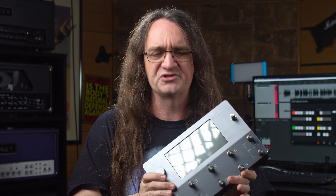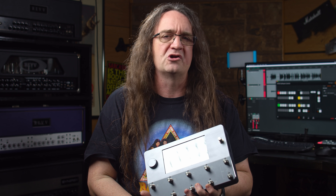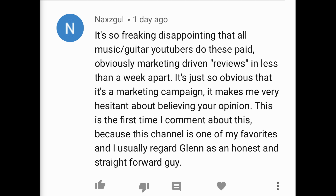Hey everybody, how's it going? A couple days ago I shot out the Neural Quad Cortex versus this amazing Rev Generator 120 Mark II that I'm going to be giving away on Oldies But Baddies real soon. I did a profile of the amp and tried it out on the Quad Cortex, shot them out, and asked you guys what you thought was the real amp and which was the Quad Cortex. They were so close I had to pull up the files just to make sure I had the real amp versus the sim. Let's find out which was which.